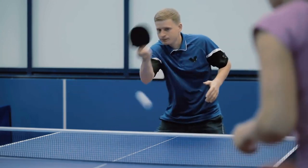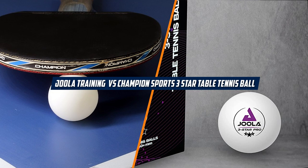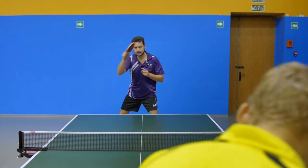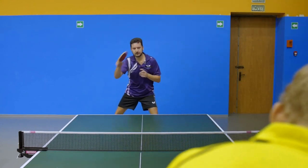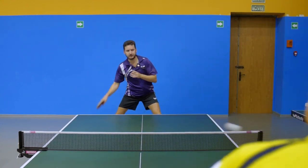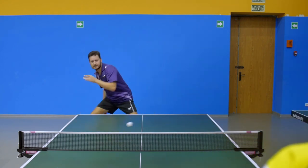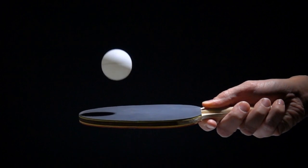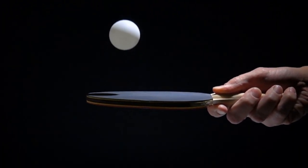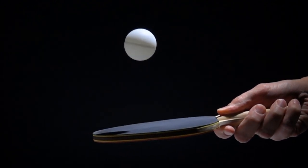Hello and welcome to this episode on the Jula Training 3-Star Table Tennis Balls vs. Champion Sports Tournament 3-Star Table Tennis Ball. Table tennis is a fun and exciting sport that requires the right equipment to play at your best. One of the most important pieces of equipment is the table tennis ball. In this video, we will be comparing and contrasting the features, benefits, and drawbacks of both balls to help you decide which ball is the best fit for your needs. So without further ado, let's get started.